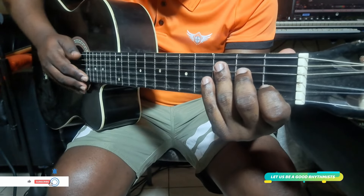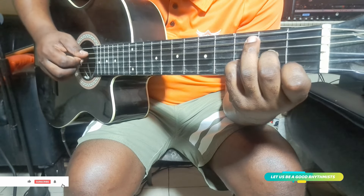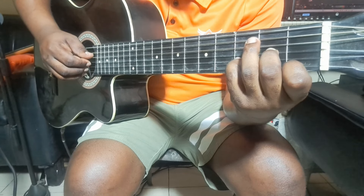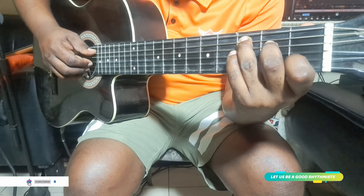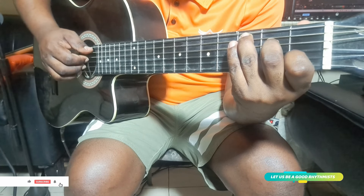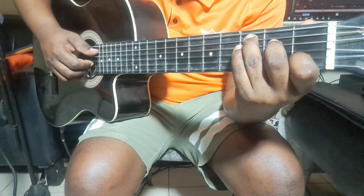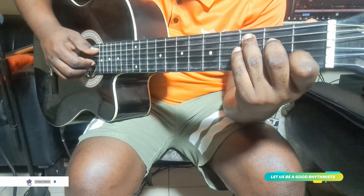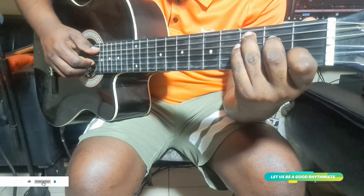So that's what we have to consider. You start — you commence. You play it two times. Then you go to C. You play arpeggio in the C two times. You play one time, then the second time you get the rhythmic.